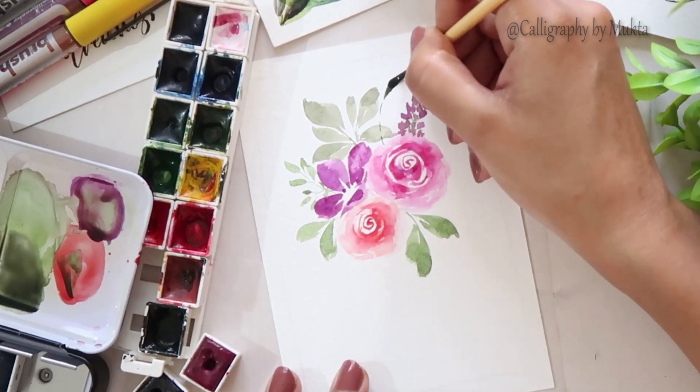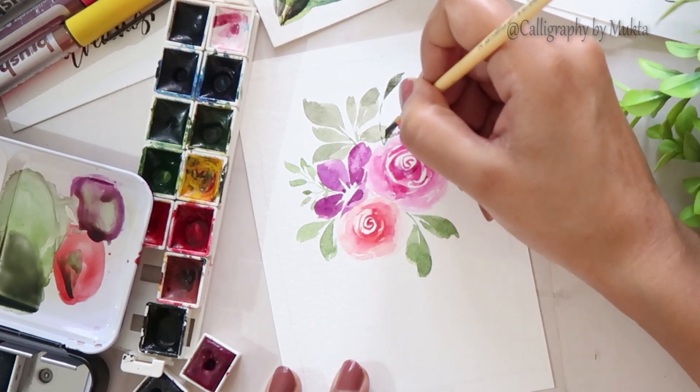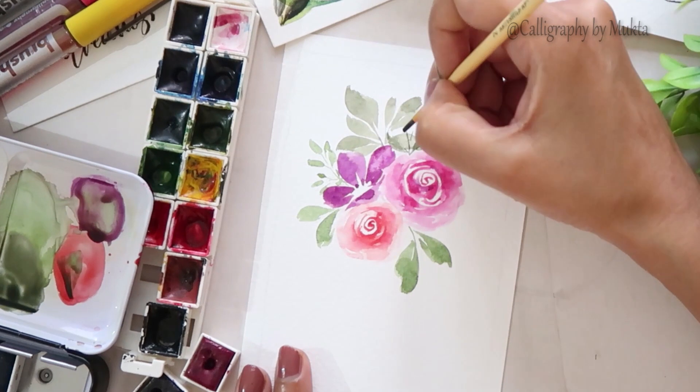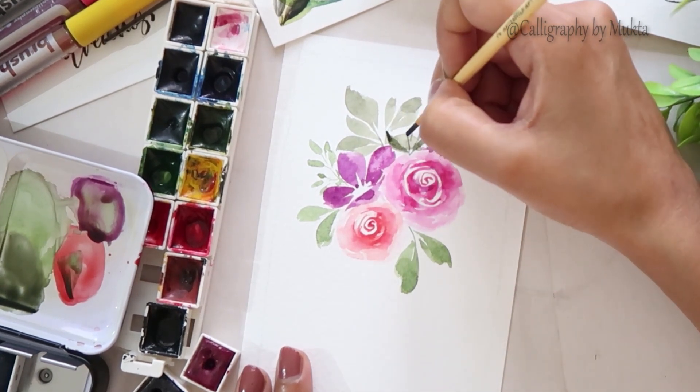I am painting some leaves first, and now I am painting some darker shades of leaves that will give some overlap effect. You can add some black into your greens to make a darker tone.